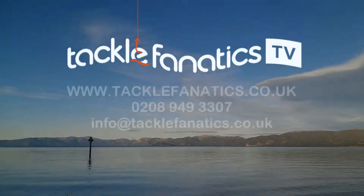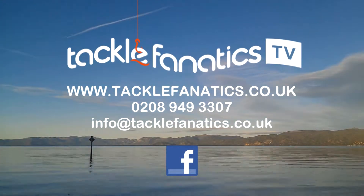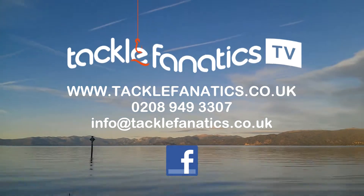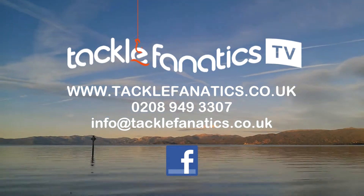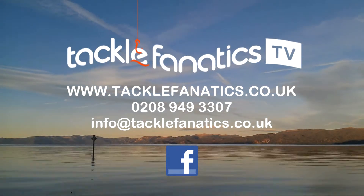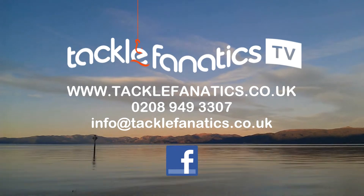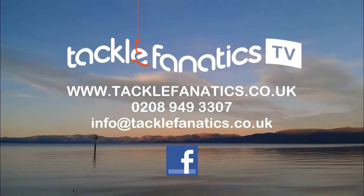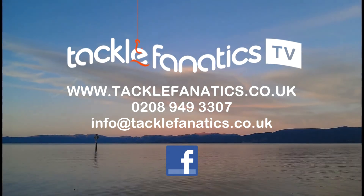You've been tuned in to Tackle Fanatics TV. Tackle Fanatics stock a vast array of match and coarse tackle from all the leading manufacturers. We're also a premium Preston stockist and offer their complete range at the best prices around. Tackle Fanatics also offer finance to make your tackle purchase more affordable. For full details and to view our range, log on to www.tacklefanatics.co.uk. Tight lines from everybody at TFTV.